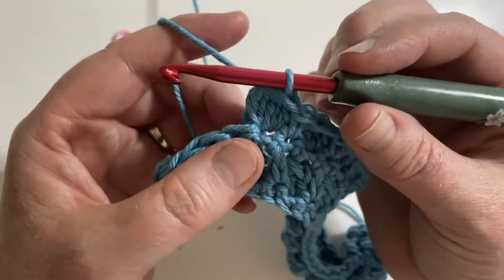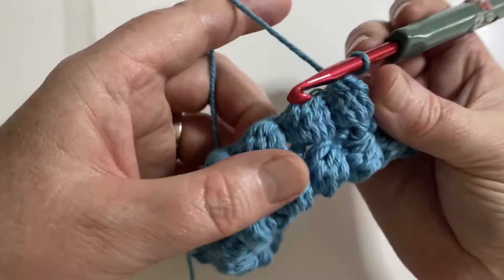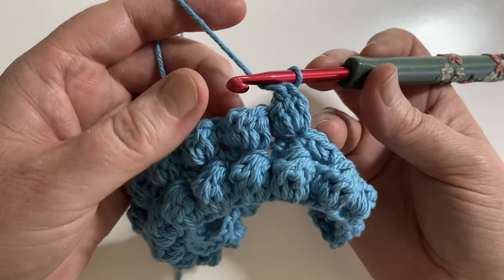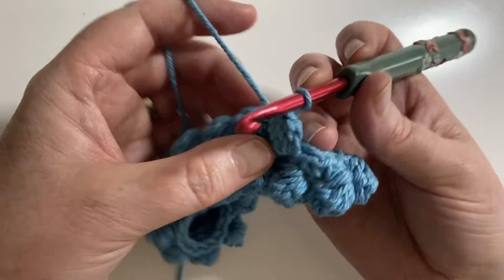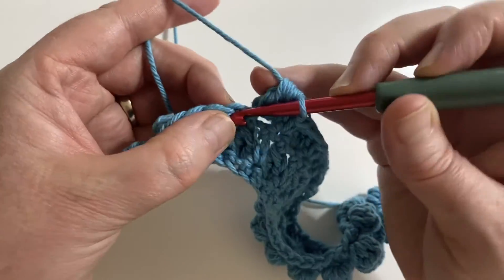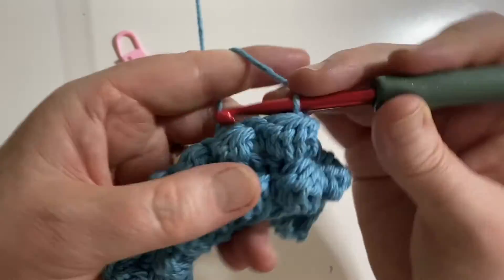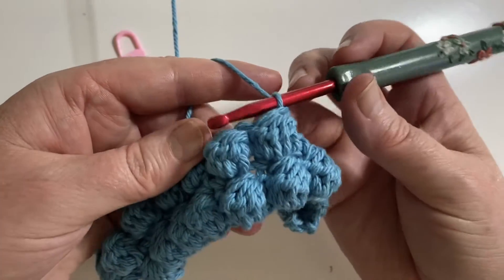We have our bobble and you can see it stands quite tall compared to the one next to it. When I put that single crochet next to it, it pulls it down and makes it shorter, turning it more into a little ball. So you get to play with that a little bit.